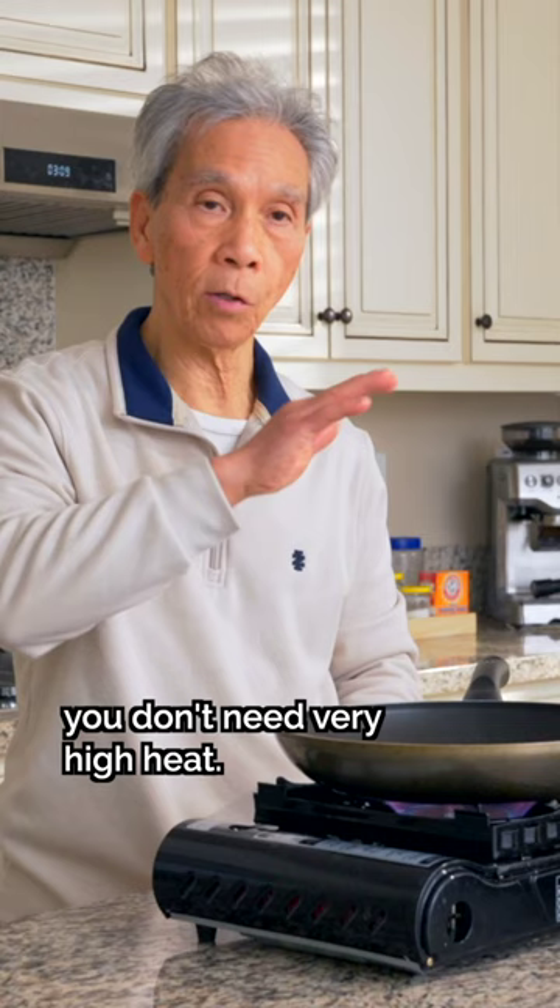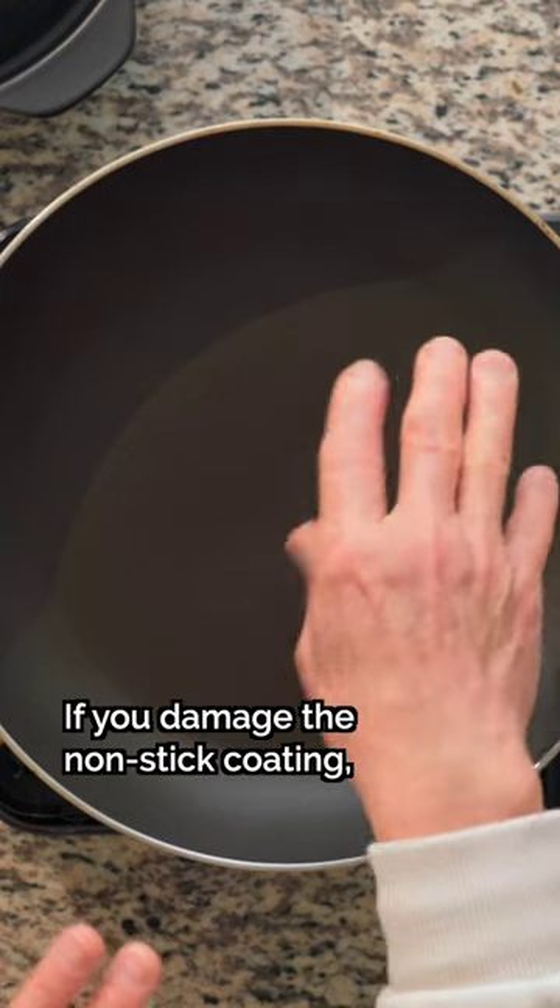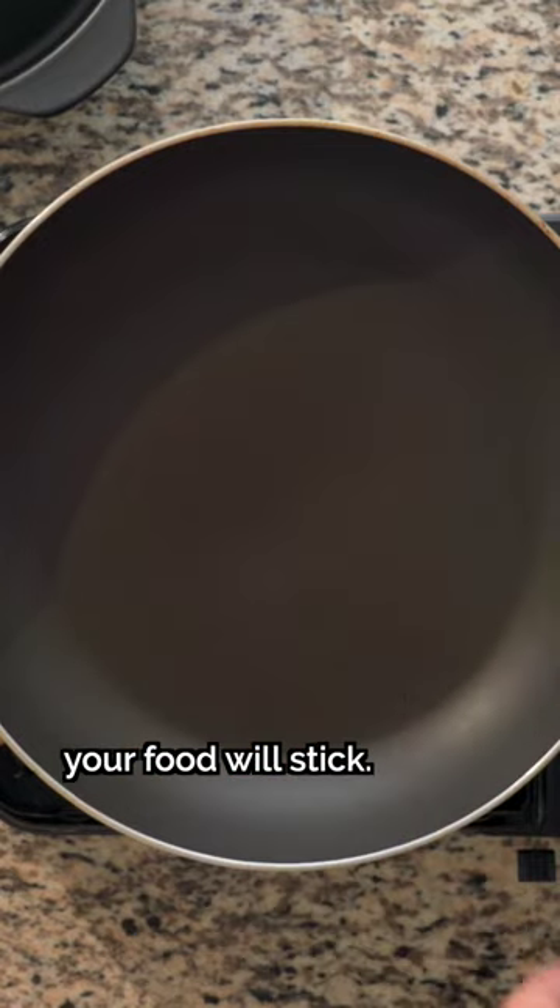If you don't handle these things correctly, you don't need to heat up to the highest heat — it won't take too long. If you heat up too little, food will stick to the pan.